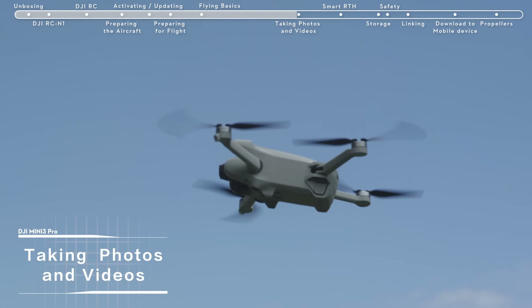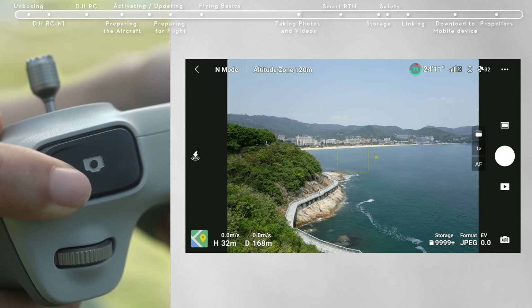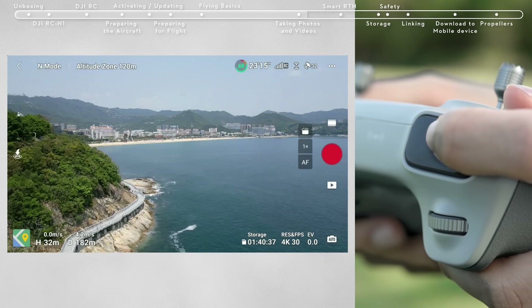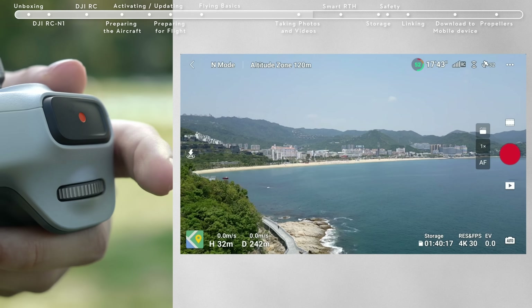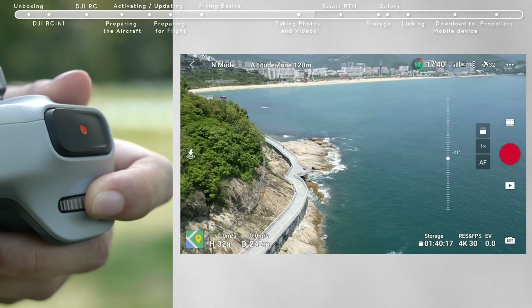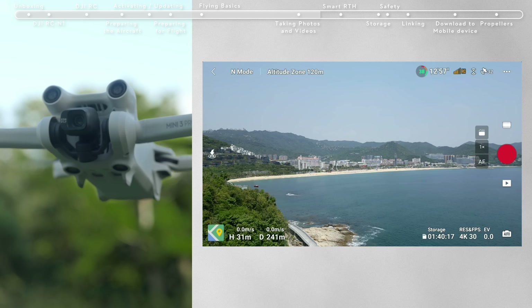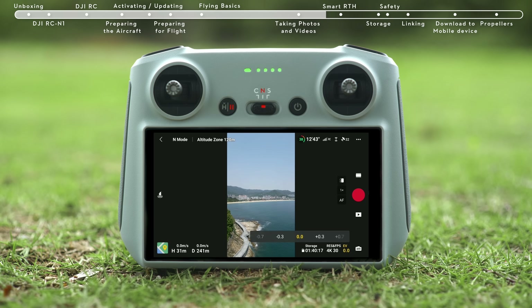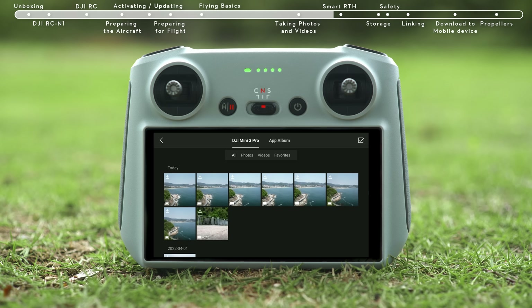Taking Photos and Videos: locate the button on the top right corner of the remote controller. Press halfway to activate autofocus and press all the way down once to take a photo. The Record button is located in the top left corner of the remote controller — press to start recording and press again to stop. You can also adjust the gimbal pitch and control the camera using the gimbal dial on the left side, and use the dial on the right side to adjust camera zoom. Tap the portrait button on the app interface to enter portrait mode. Enter the camera parameter settings in the bottom right of the DJI Fly app to adjust other camera parameters. Tap the playback icon on the bottom right to view and download your footage.